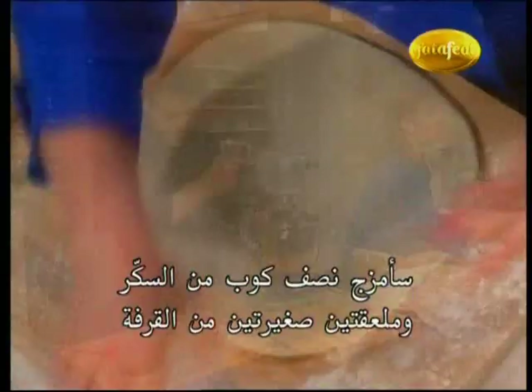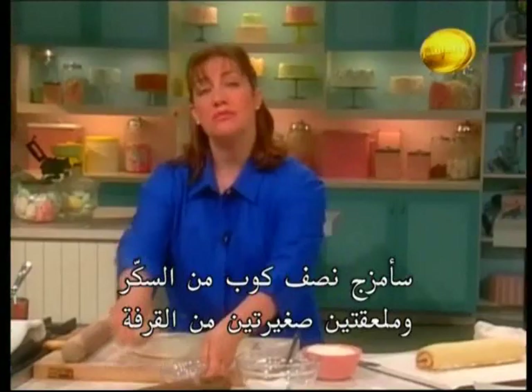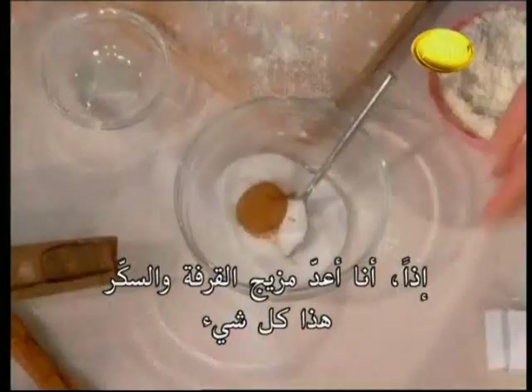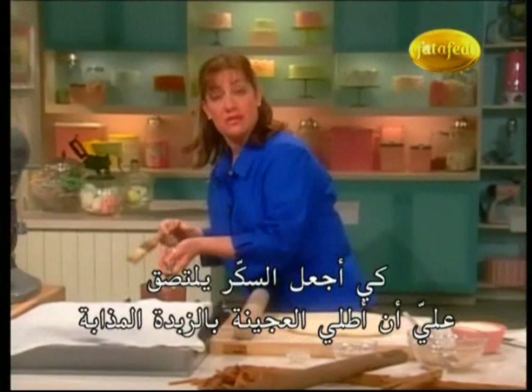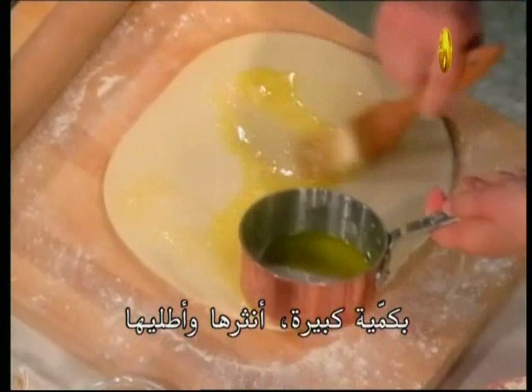I've got my dough all rolled out — this looks perfect. I'm going to mix together half a cup of sugar and two teaspoons of cinnamon, making cinnamon sugar. Just stir those together — that's going to get rolled inside this dough like a jelly roll. To get the sugar to stick, I'm going to brush it with some melted butter very generously, just slather that on.